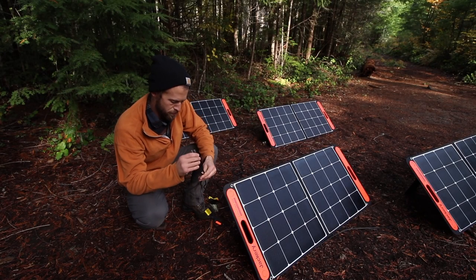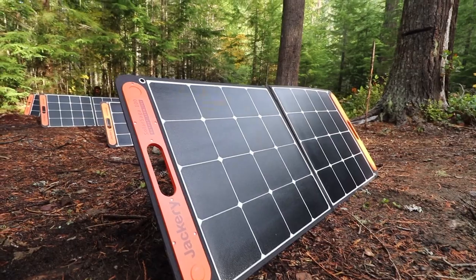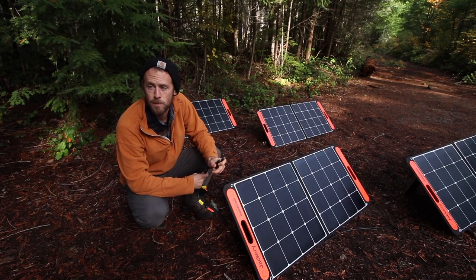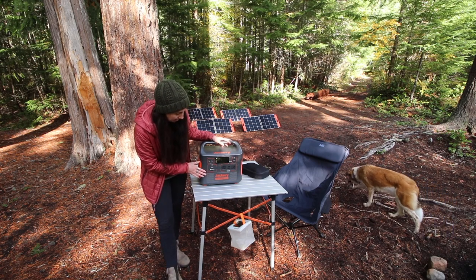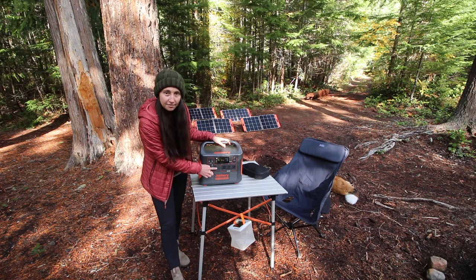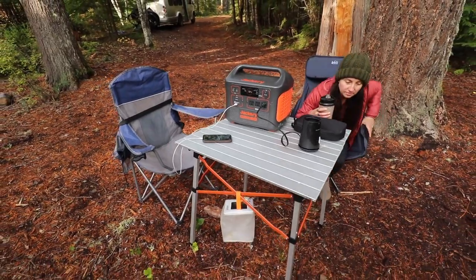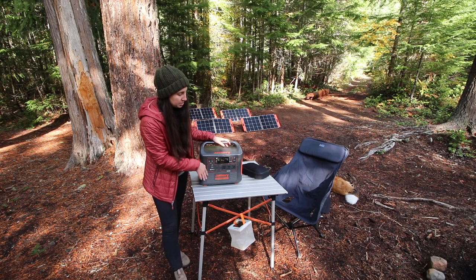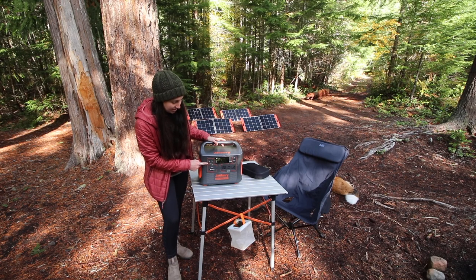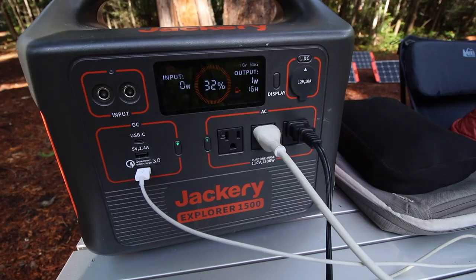With these new panels, they come with parallel adapters which allow us to plug in four panels at the same time — a nice feature because the last one only allowed up to two. Another nice thing about the Explorer series is that you can turn on or off each section independently. So if you want to use a USB outlet, you can turn that on and turn the others off, which saves a little power since each section draws a bit even when nothing's plugged in. These two input slots are where the solar panels plug in, and you also have a USB-C, standard USB, and a quick-charge USB outlet.